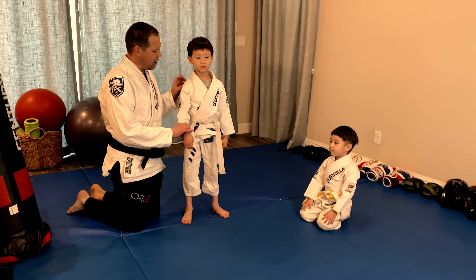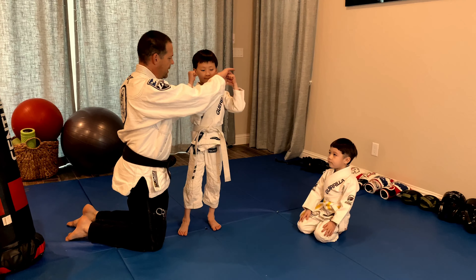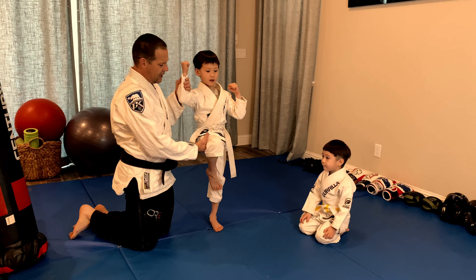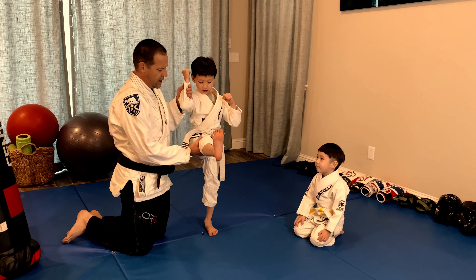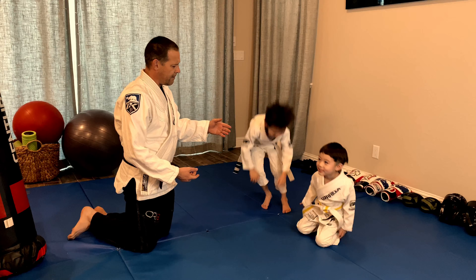I'm going to take Parker and help him with one hand. Put the other hand up and pick up your knee. I'm going to hold right behind his knee, so he's going to extend his foot. One, two, three, four, five. Good job. Go sit down, Austin come up.